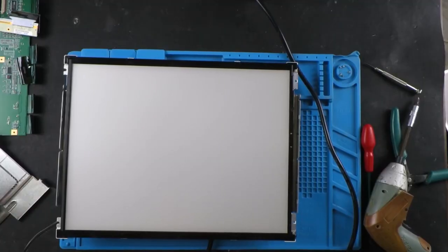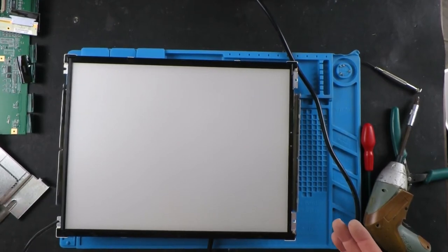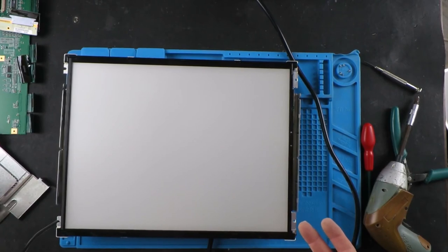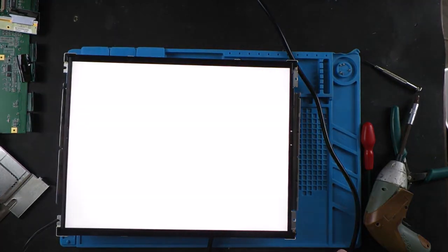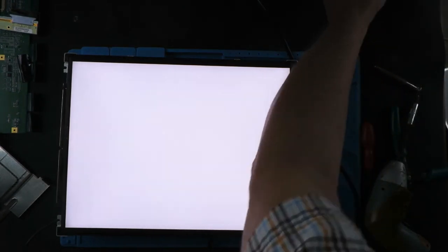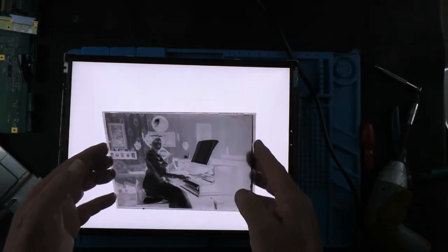It's beginning to look more like the light box that we need. Just temporarily reassembled the unit with the power supply and plugged the tubes in. I've seen some people take this diffuser panel off, but I'm just going to try it as it is and see what sort of results we get. So that looks like a nice even illumination.